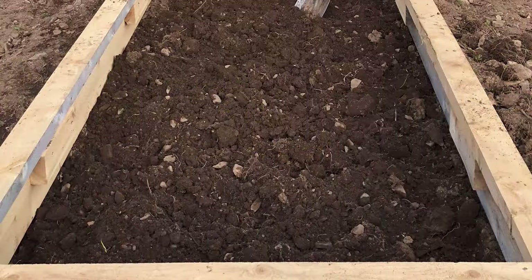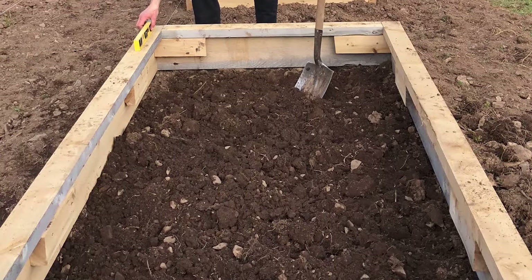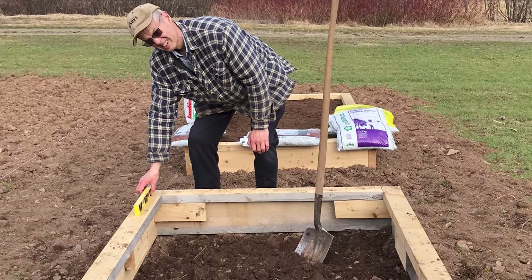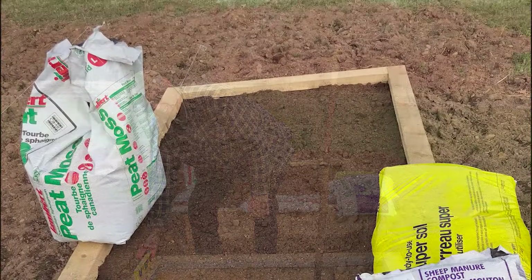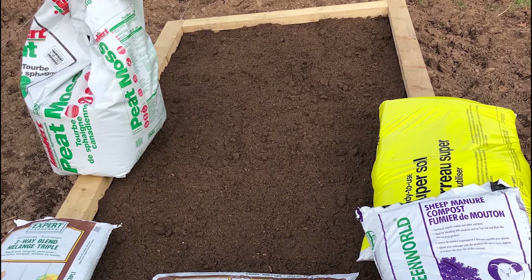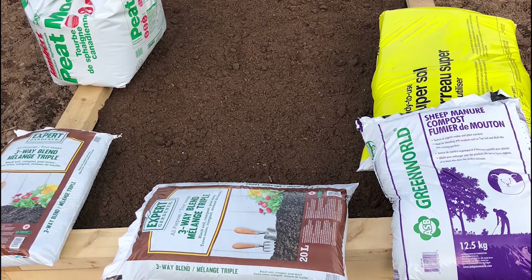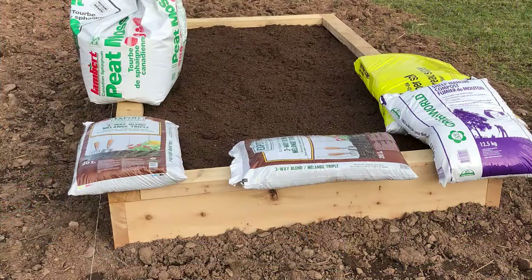I bought the cedar planks for my first raised beds in early 2020, just before prices started to skyrocket. I tried to budget carefully, but miscalculated how much soil it takes to fill a 4x8 raised bed to a height of about 10 inches. By the time I finished filling the first bed with a combination of bagged soil, peat moss, and manure, my budget was used up.